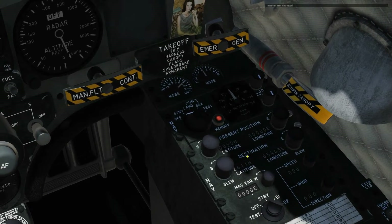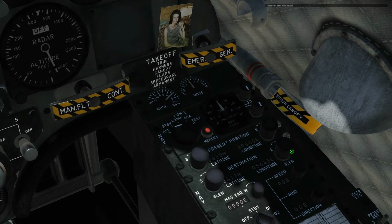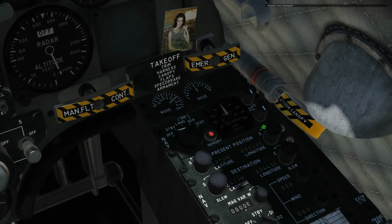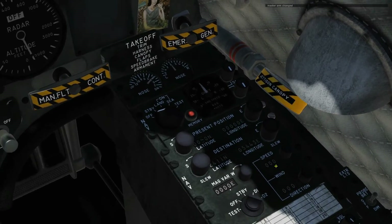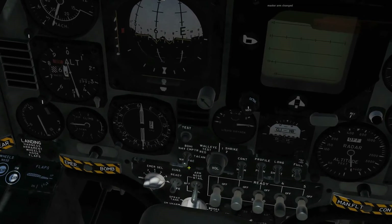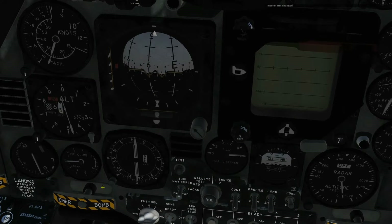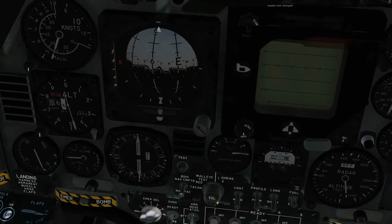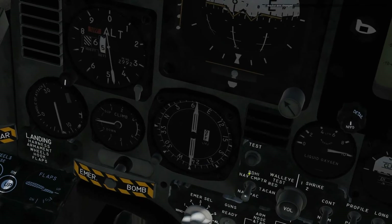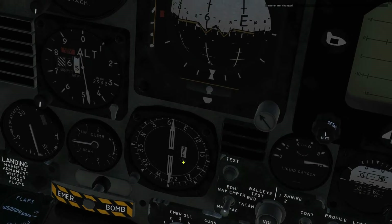We also have the destination — i.e. the waypoint position — shown here, with northing and easting and adjuster knobs. We also have our present location latitude and longitude with adjuster knobs, and our speed and wind direction. We have a master switch here, the BDHI switch. To have navigation information show on our HSI — which is how the pilot sees navigation information — we have to make sure this is switched up. The nav is shown by both needles as long as we're in nav computer selection of the BDHI needle, and we'll also have our range shown here.